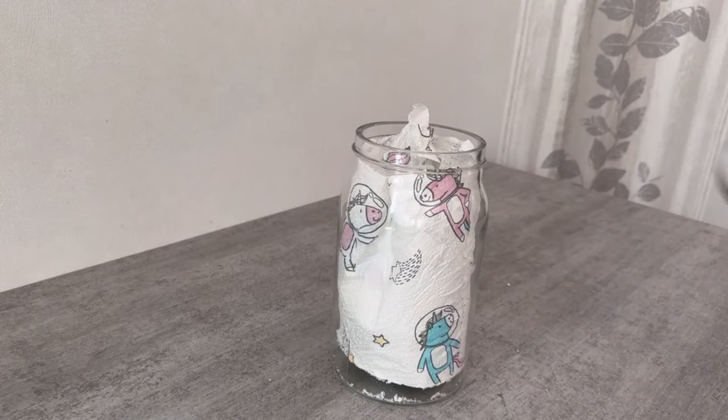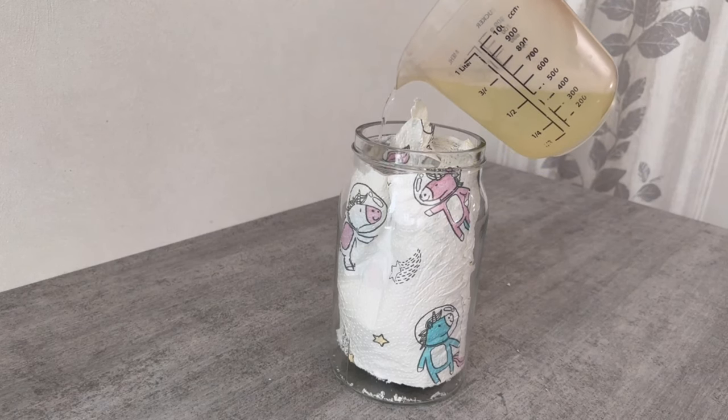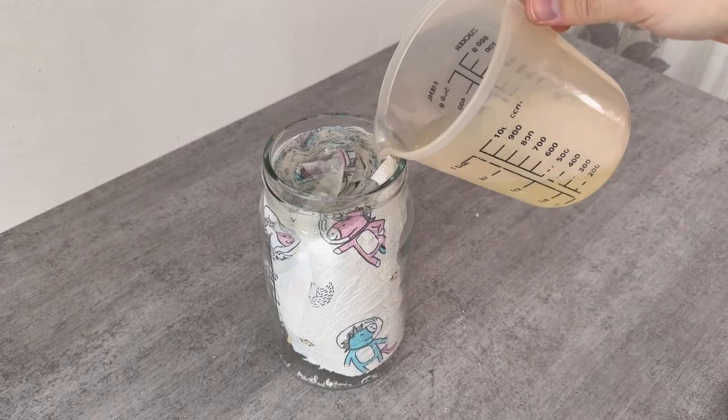Now pour the entire mixture over the roll of paper towels from the top. Do this carefully and wait a bit until the entire mixture has been fully absorbed by the roll of paper towels.